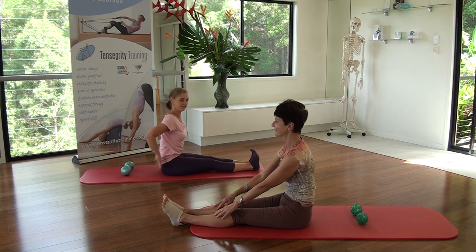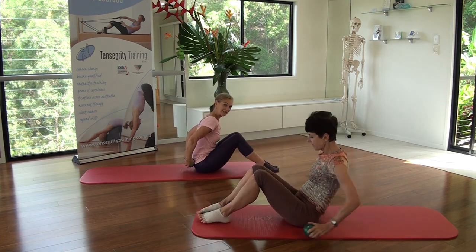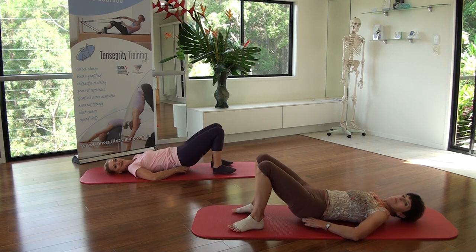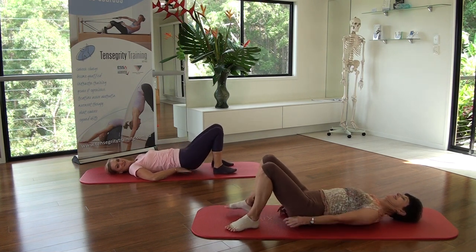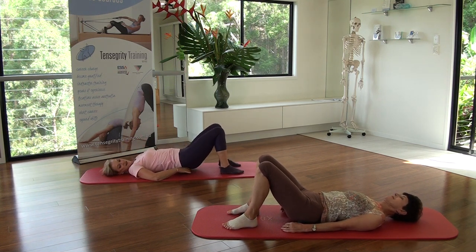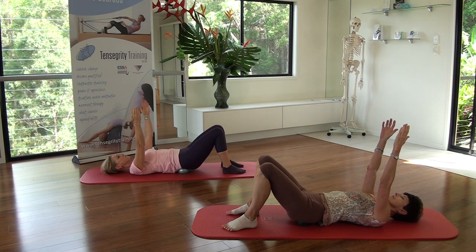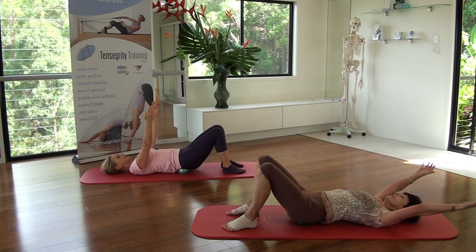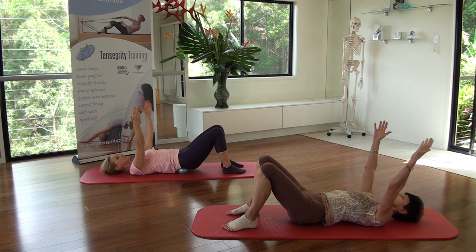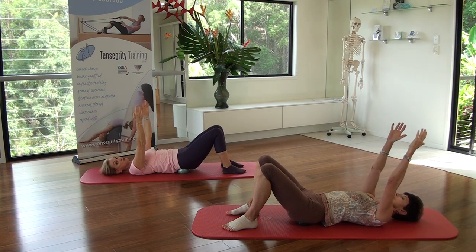Sit tall, find those balls and sweep yourself slightly forward. Put them on either side of your SI joints. We are going to place them either side of our sacrum. Reach your arms to the ceiling, make a nice arm float and do 5 circles going outwards. Gentle circles - the head of the humerus, your upper arm, is getting nice and juicy lubrication in the joint capsule.